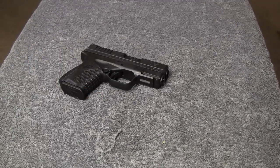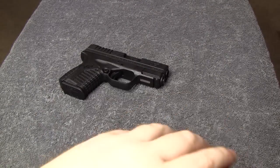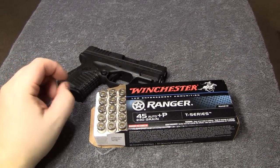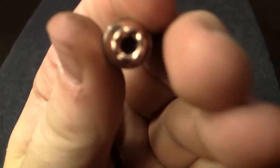To go along with this and test it out, I got some Winchester Ranger 45 Auto Plus P T-Series ammunition — this is a good self-defense round.